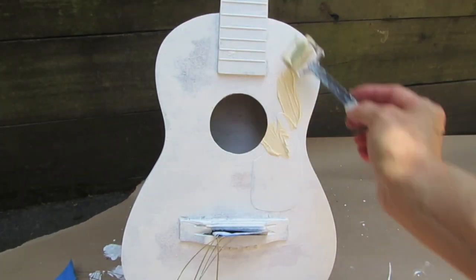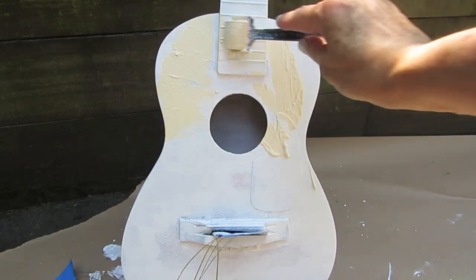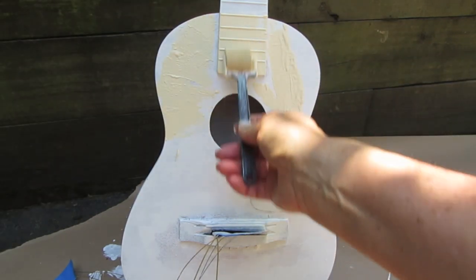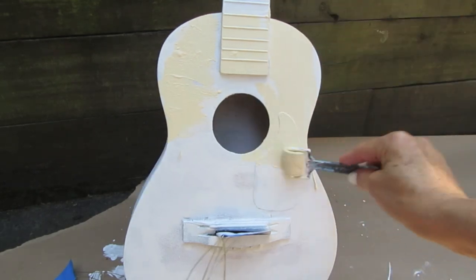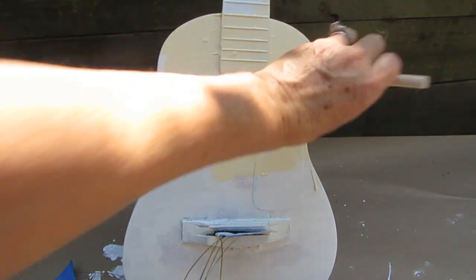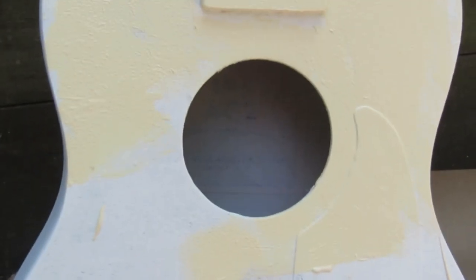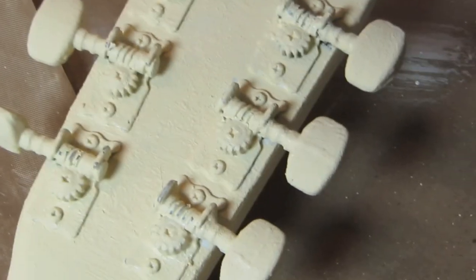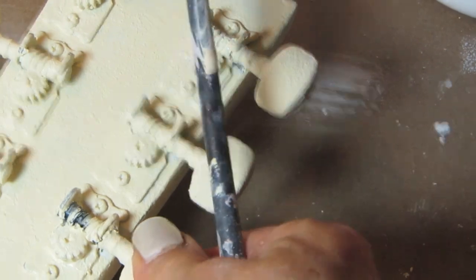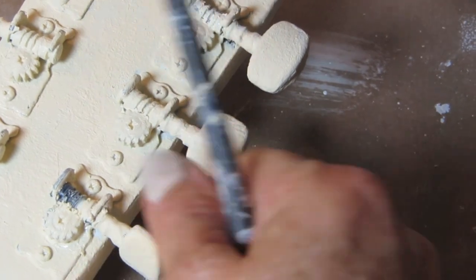Now I'm going to begin to chalk paint over the dried gesso — make sure the gesso is dry. I'm making sure the background color of my napkin matches my chalk paint so the napkin background will become invisible, and you don't have to do too much cutting or tearing. As with the gesso, keep spinning the tuning keys so the gears don't get jammed up from the chalk paint, which is a bit of a heavier paint.